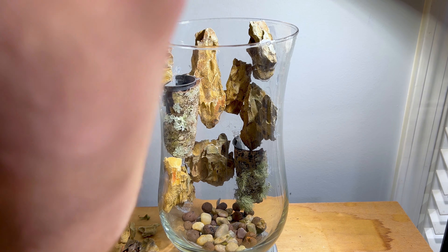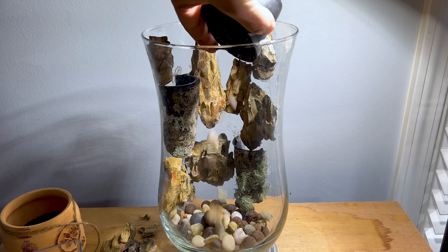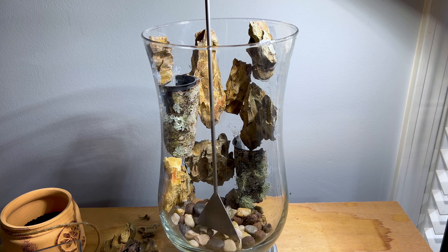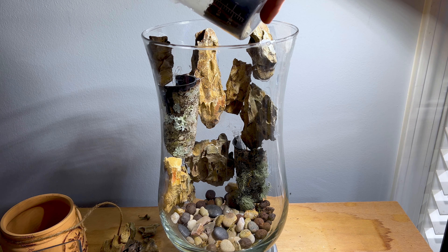For the drainage layer I'm adding a mixture of river rocks and leica — this was left over from a pond I took down last summer. And remember, always slope your substrate to the back.